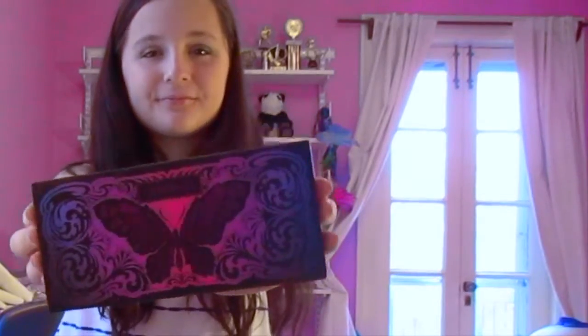Next, I'm taking this Kat Von D palette and taking the darkest purple color and putting that in my crease to have an even smokier effect. Next, I'm just highlighting my brow bone and my inner corners. I also added some silver glitter, but that got cut out.